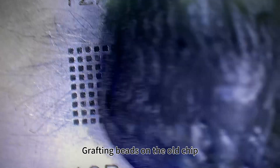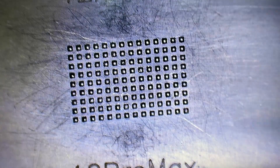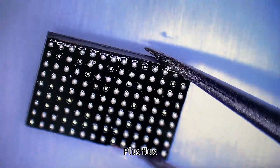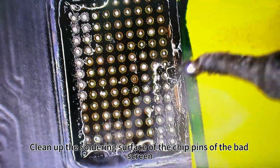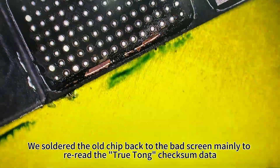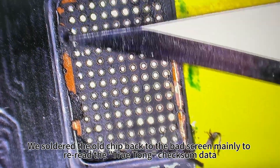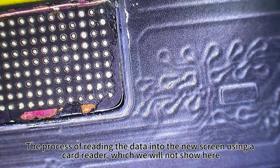Grafting beads on the old chip, plus flux. Clean up the soldering surface of the chip pins of the bad screen. We soldered the old chip back to the bad screen, mainly to re-read the TrueTone checksum data. The process of reading the data into the new screen using a card reader, which we will not show here.